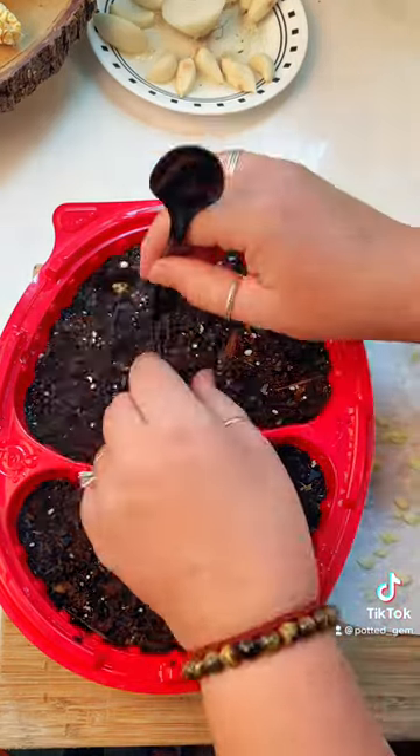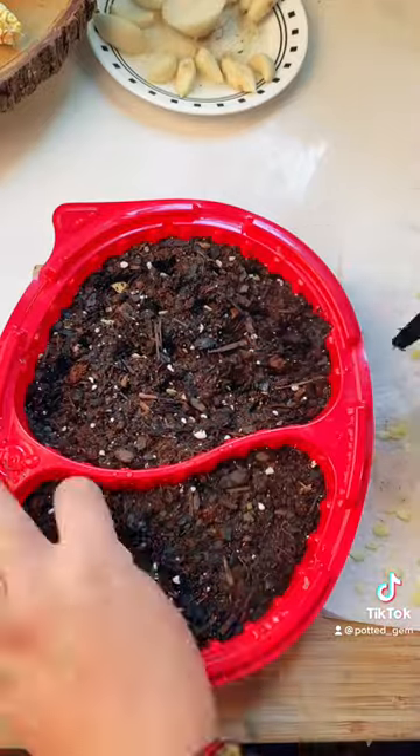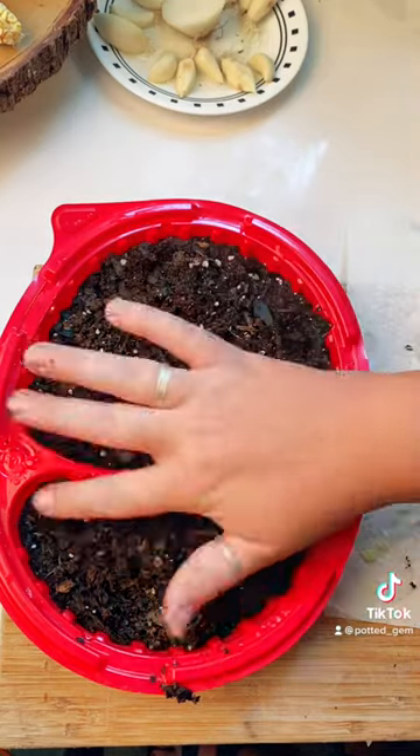I'm using the bottom of a spoon to carefully poke holes and pop in my seed. Spread out the seeds so you can easily transplant them. Cover the top of the seeds with soil.